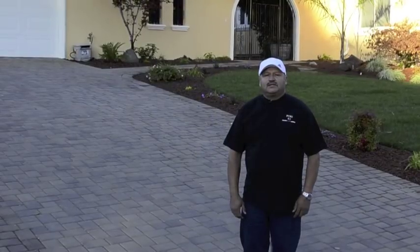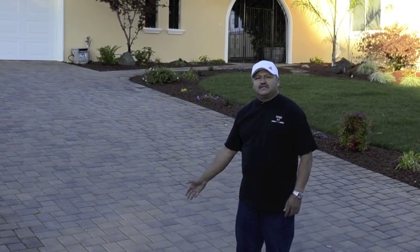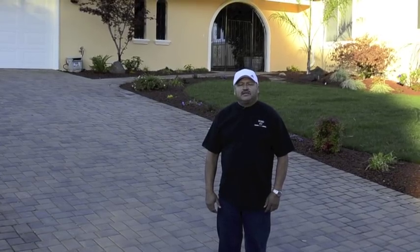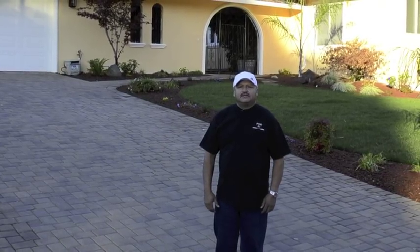Another quality job just completed here. This is a CalStone product — tan brown classic Cabo — in the San Jose Almaden Valley. Call me for your next hardscape estimate. Thank you.